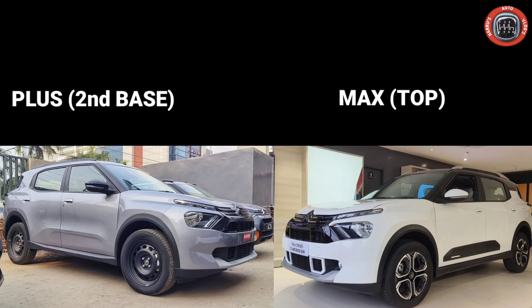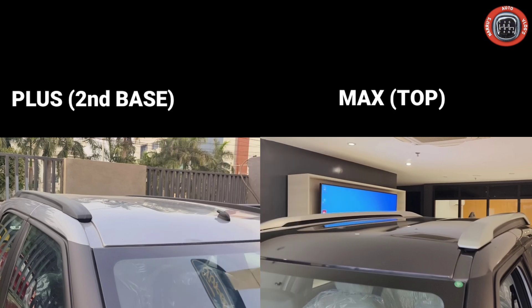The 2nd base model comes with a turn indicator on the ORVM with roof lining, roof rails, and a standard antenna. The top variant features a dual tone roof rail and dual tone color combination, along with a shark fin antenna at the rear. The 2nd base model is available in dual tone as an option.